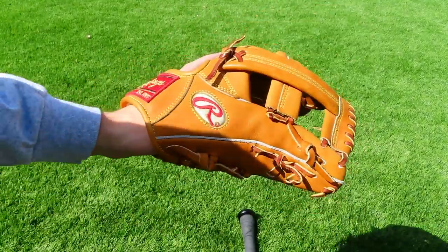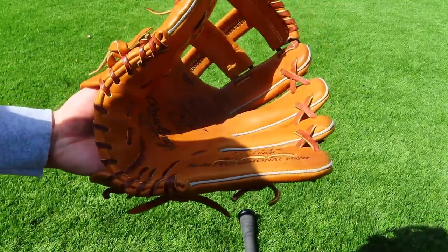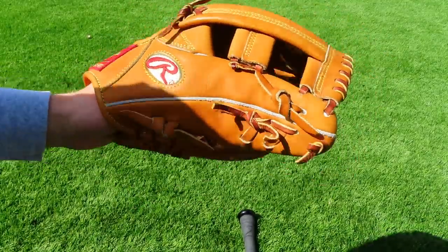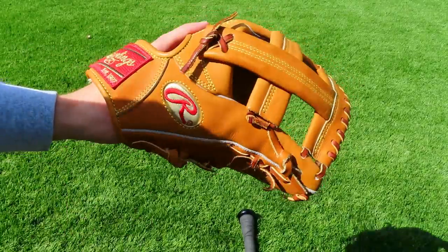Unfortunately I don't have a softball with me right now, but I would definitely use that. Don't play catch with it yet — just throw it in like that to kind of get the pocket moving quite a bit.